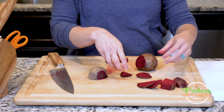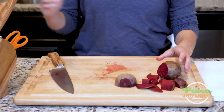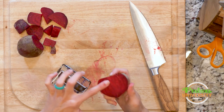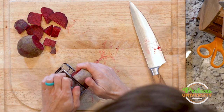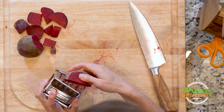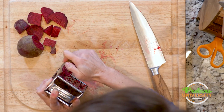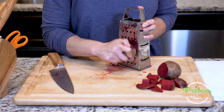The last little technique I want to show you with beets — they're so pretty, even if they do stain everything — is shredding, because every so often that's a good thing to be able to do with your beet. I'm going to take it; it's easiest to usually start shredding on the side that's been cut open. Like with all things on my shredder, I just have to be careful of my hands and be wary of not getting my fingers in there. So I'm going to shred a little bit.